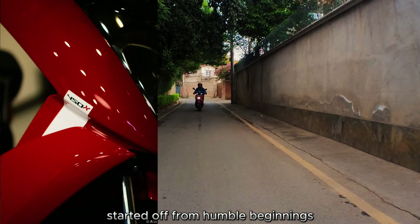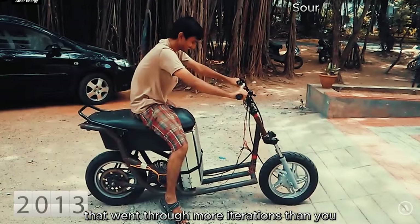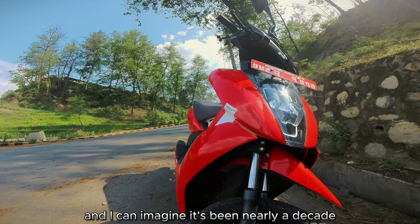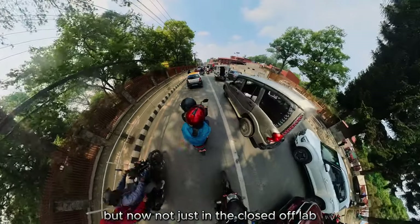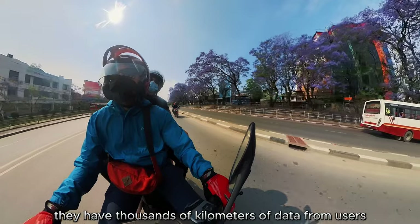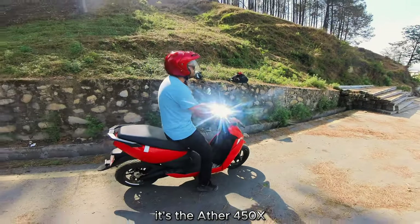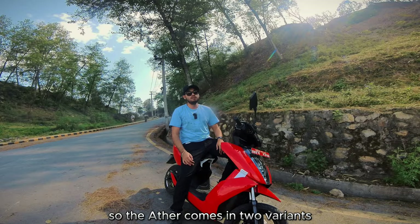This electric scooter started off from humble beginnings as a college project that went through more iterations than you can imagine. It's been nearly a decade and they're still improving, tweaking here and there. Now, not just in the closed-off lab, they have thousands of kilometers of data from real users. This is a celebration of that engineering — the Aether 450X.